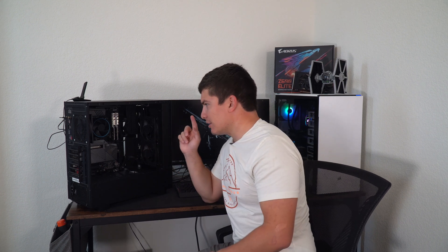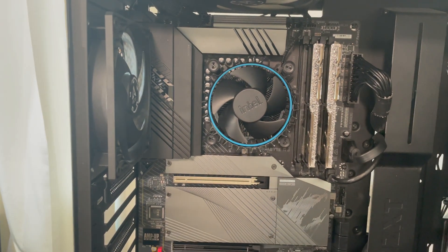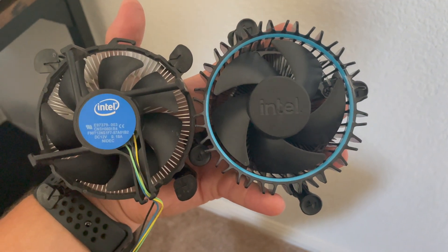So first things first, I put the cooler in. It doesn't look that bad compared to Intel stock coolers in the past. They made this one black — it used to be just silver. So it's not that bad looking for just a basic stock cooler that comes free with the processor.